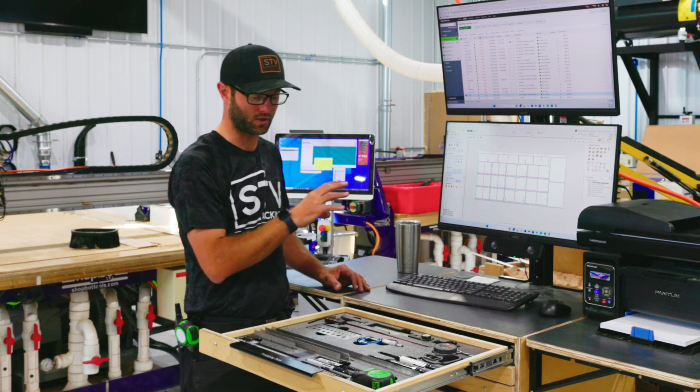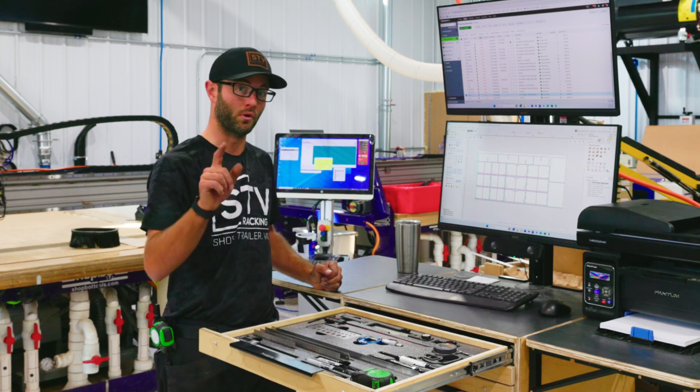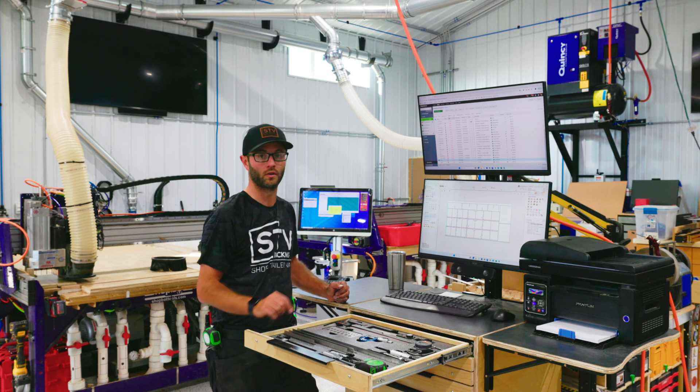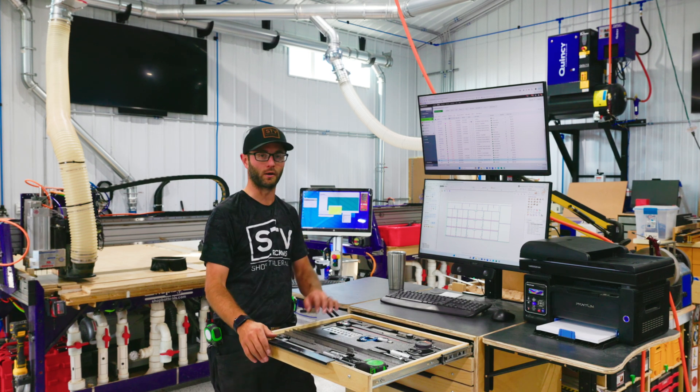We have two 27-inch touchscreen monitors, so go ahead and follow this build video because it's awesome. But right now we're going to head back to the old shop, we're going to jump on our shop-bought 4x4 CNC and we're going to mill this 3/4 inch HTP and make this. Then we'll jump back here and talk about it.